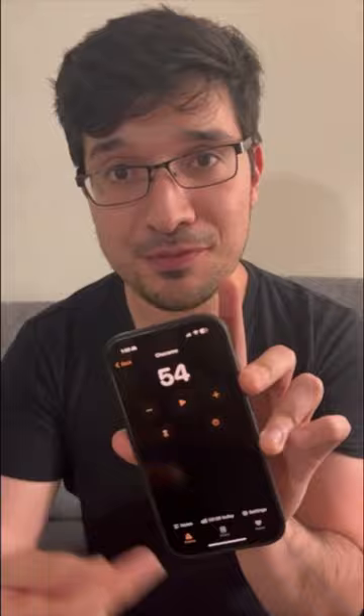You can track all the different exercises that you're practicing. I have tons of arpeggios and scales. It saves the tempo for all those things that you're practicing, which is so helpful.